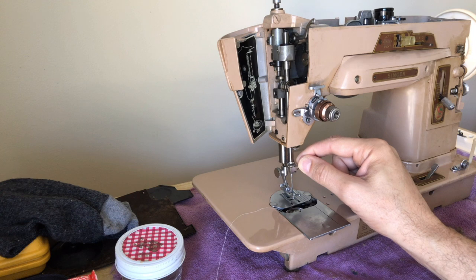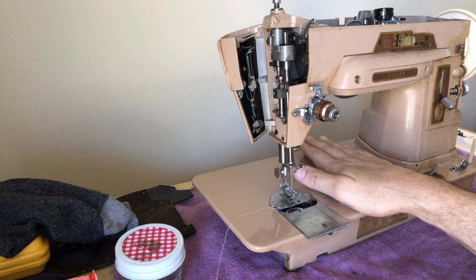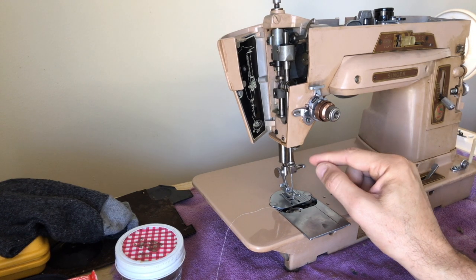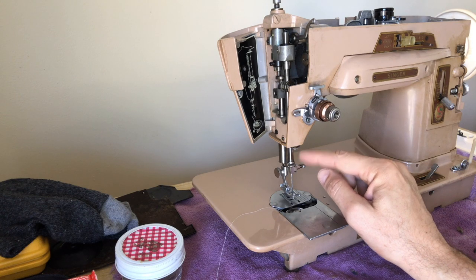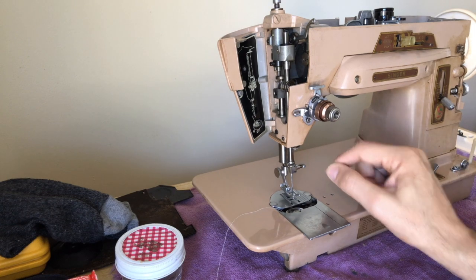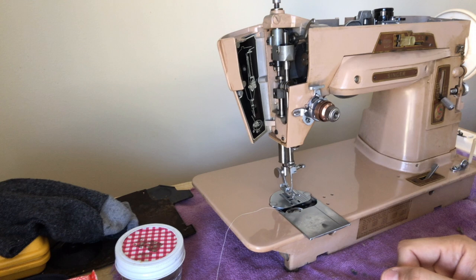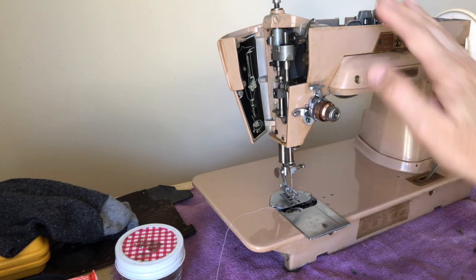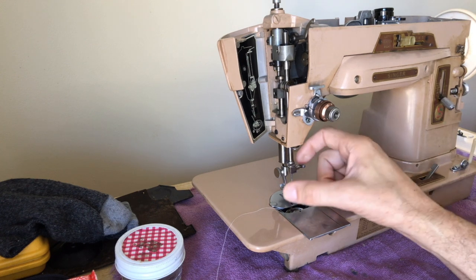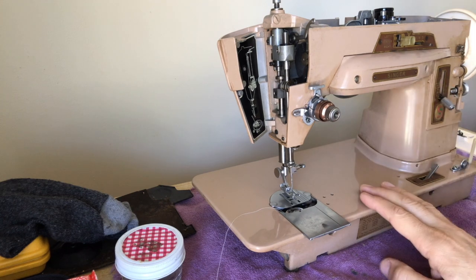I have mentioned before that on most vintage sewing machines that can do zigzag, if they sit for a long time and start to get problematic, it's usually the zigzag function that will cause problems before the straight stitch. Making a straight stitch is, from the sewing machine mechanical viewpoint, not quite as complex as a zigzag stitch. A lot more is going on, and it's just something to be aware of.